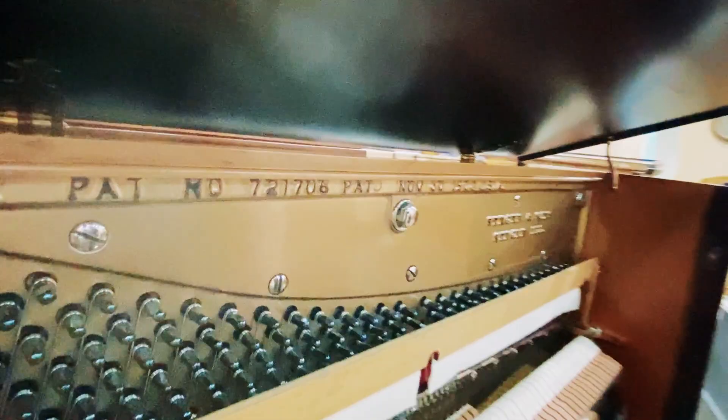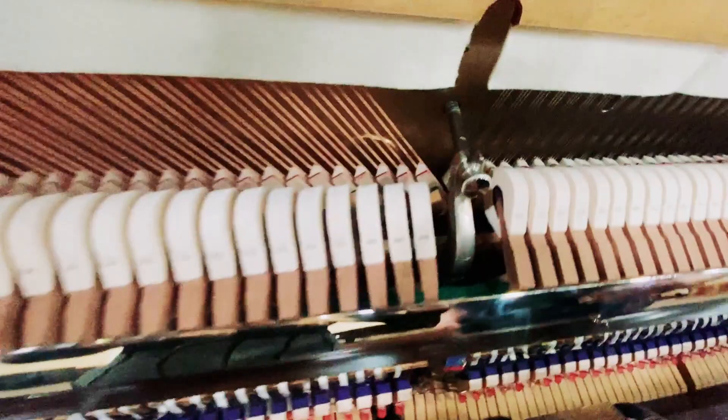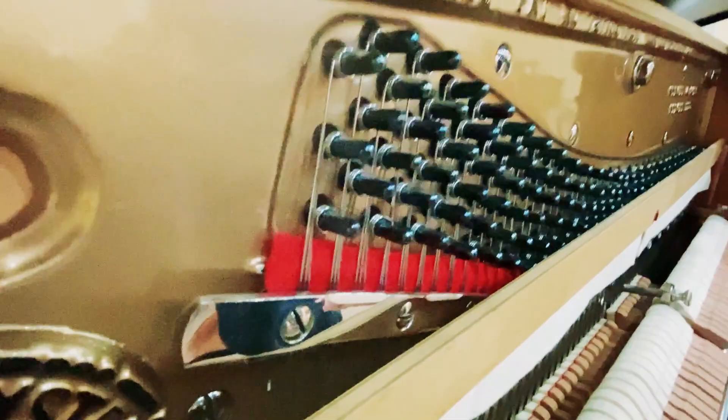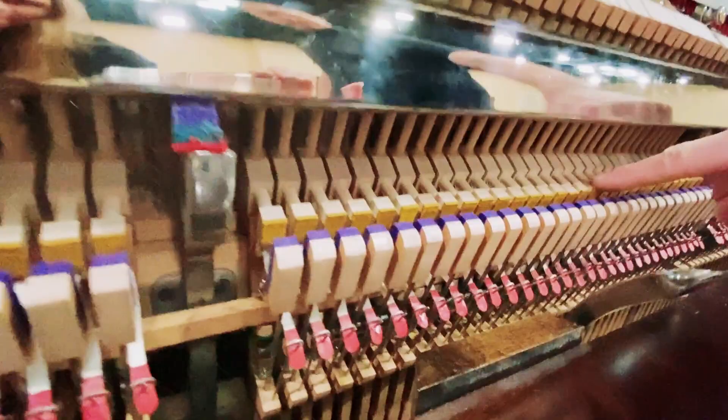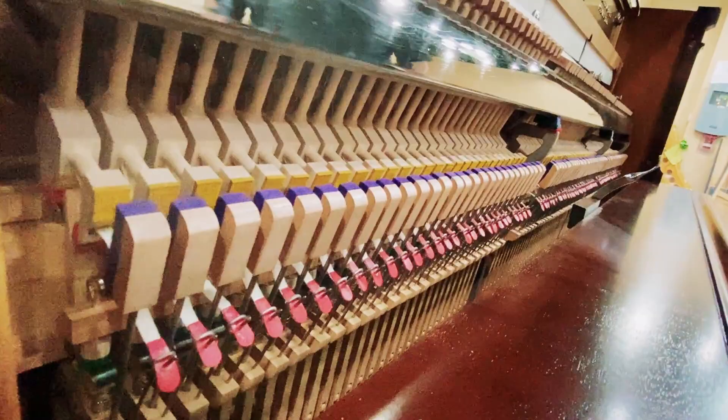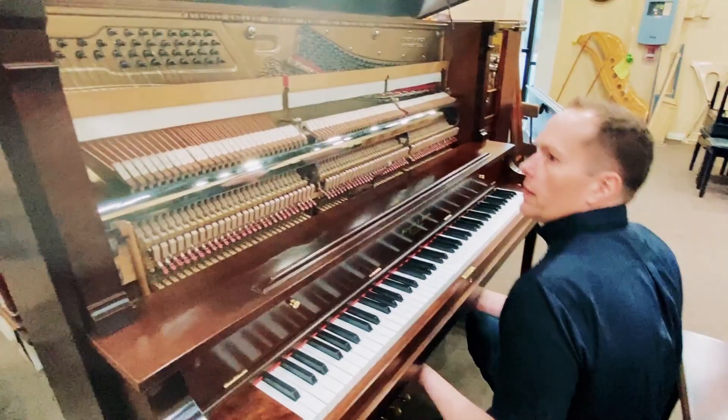That turned out just gorgeous. We've got new hammers on here, new dampers — see those dampers, the way they rise all at exactly the same time. New pins, new tuning pins here. All of the felt and leather and everything throughout is all replaced. We have new hammer butts — that's a significant component that has a significant impact on the overall touch of the instrument. All of the stuff down there is all rebuilt, and these are original but we've just cleaned them up and polished them. They look beautiful. Really, really pleased with how this beautiful old stager turned out.